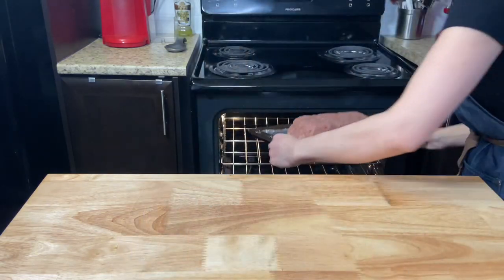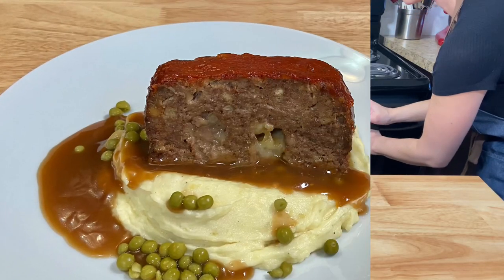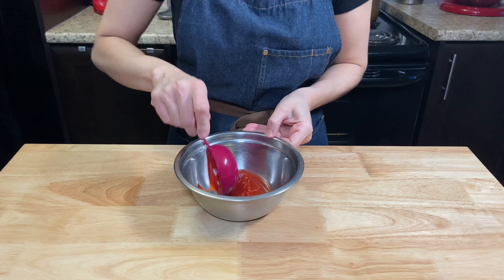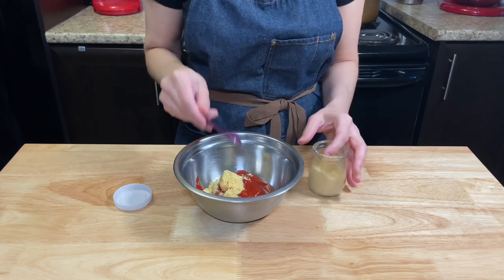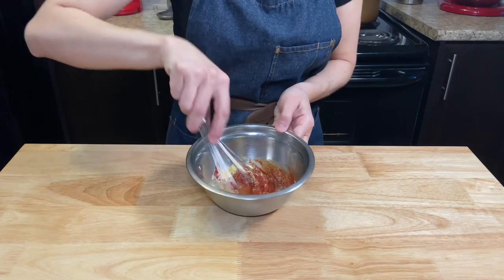Bake for an initial 15 minutes at 375 Fahrenheit. Meanwhile, you can make your glaze. Whisk into a small bowl 1 third cup of ketchup, 1 tablespoon of brown sugar, 2 teaspoons of mustard powder, and 2 teaspoons of Worcestershire sauce. Whisk very well until well combined.